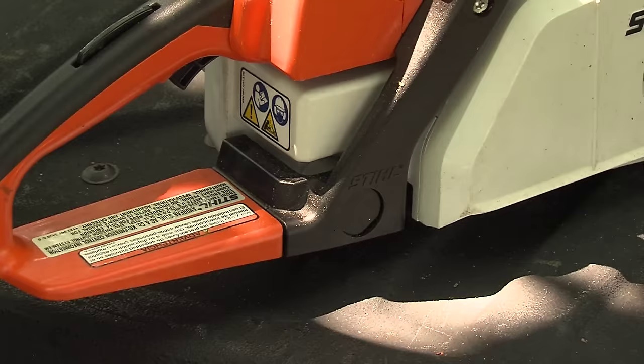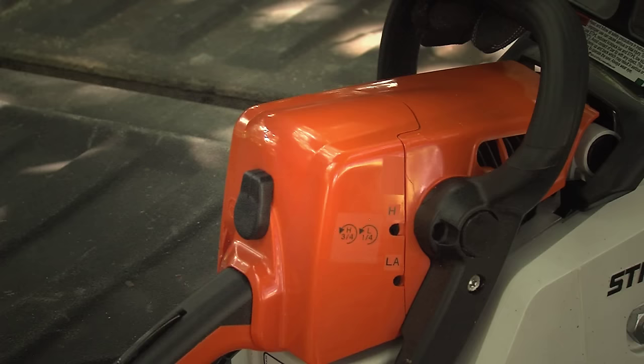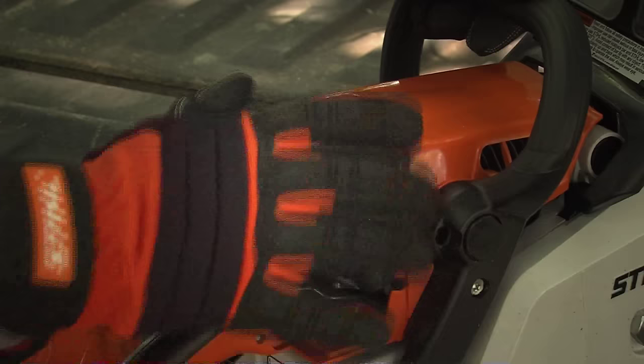Check the AV system. If any components are missing or if the AV system isn't functioning properly, take the saw to your authorized servicing dealer to have the necessary repairs made before using it. Check the air filter and make sure it's clean. If not, clean the air filter in accordance with the procedure outlined in the instruction manual or replace it with a new one.